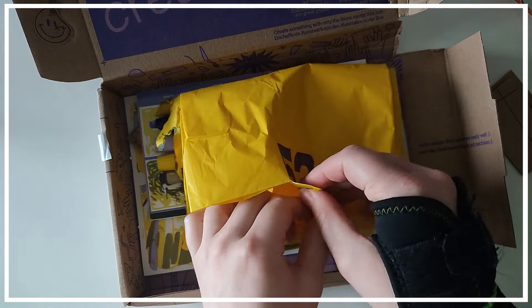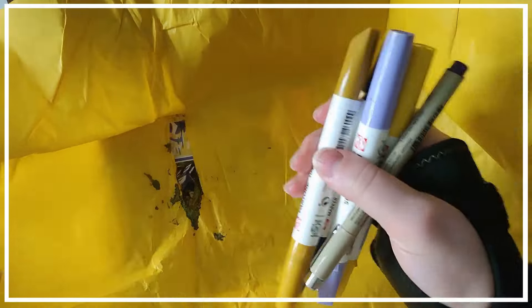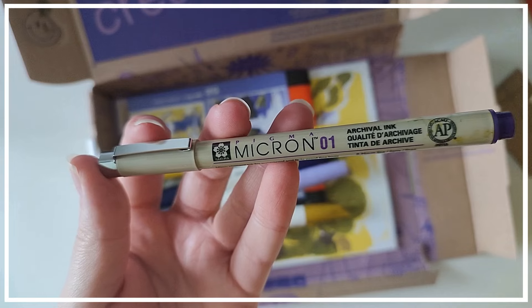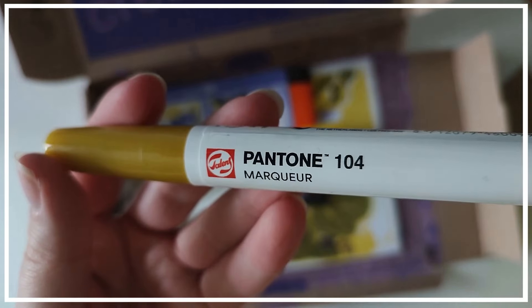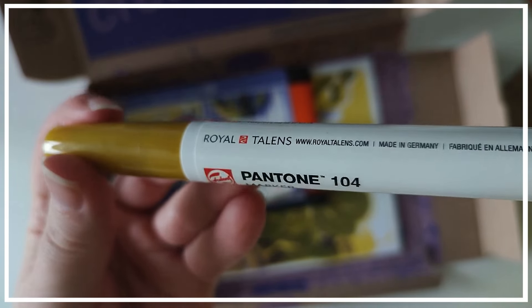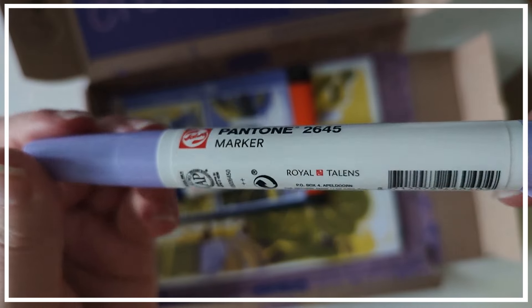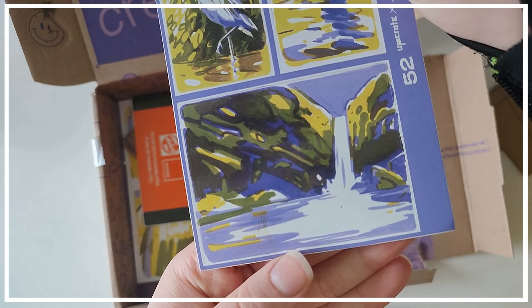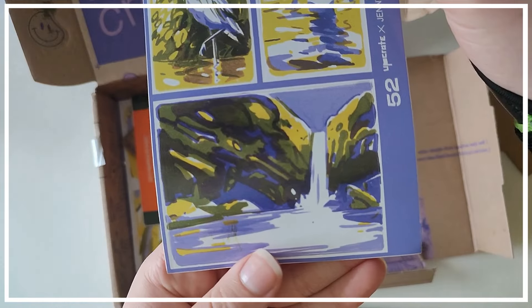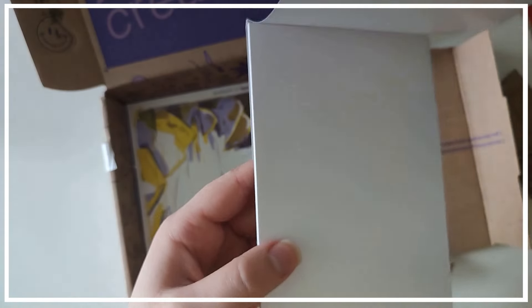It comes with the art supplies wrapped in tissue wrap that unfortunately broke a little bit. You can see this box came with five pens — this one is a Pigma Micron which I have used a lot in the past and really love — as well as four Pantone markers from Royal Talons. These are water-based markers and we get four different colors: two yellows and two purples. There are also some stickers of the artist feature of this month, as well as an A6 art pad.